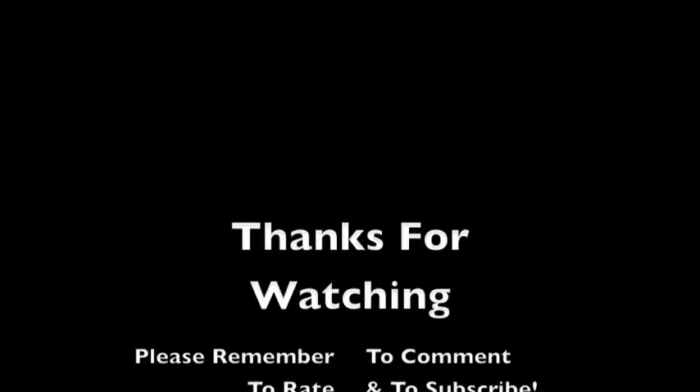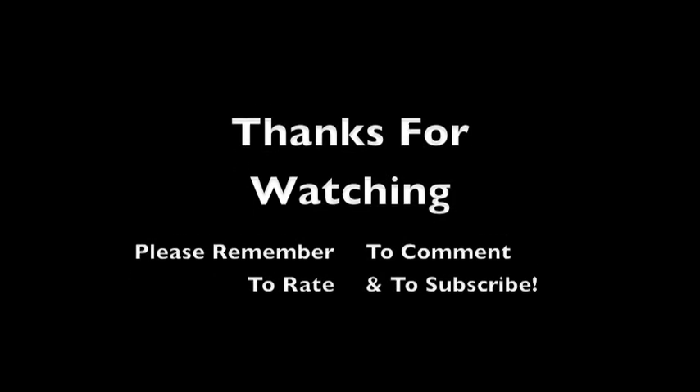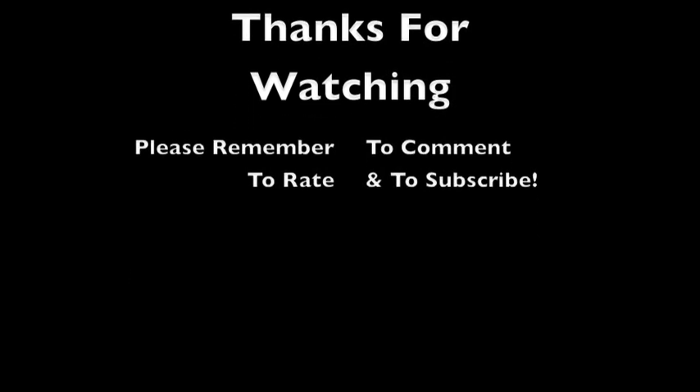I hope you enjoyed this tutorial. Thanks for watching. Please click the like button if you enjoyed this video. And if you're not already a subscriber, please click the subscribe button and stay up to date with all my new videos. I hope you guys have a great day.